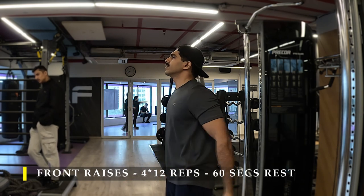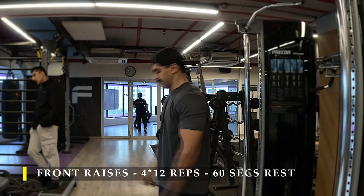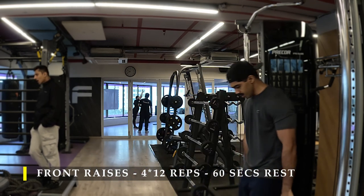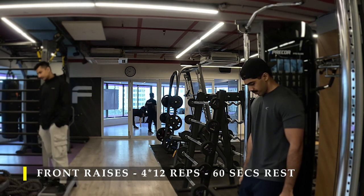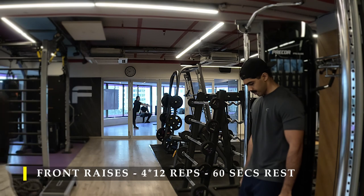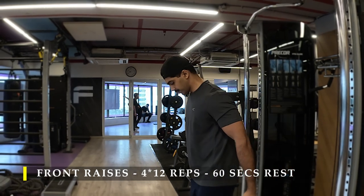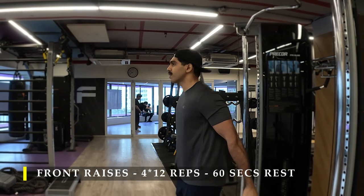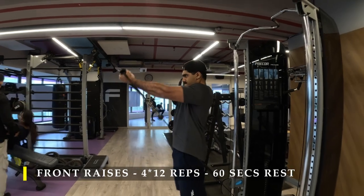Take a weight which is challenging but don't overload it to an extent where you're unable to get any reps out of it. On my last set I failed near the eighth repetition, so I used the rest-pause technique — rested for 10 seconds and then completed the remaining two repetitions. I did progressive overload by increasing the weight by just one increment.